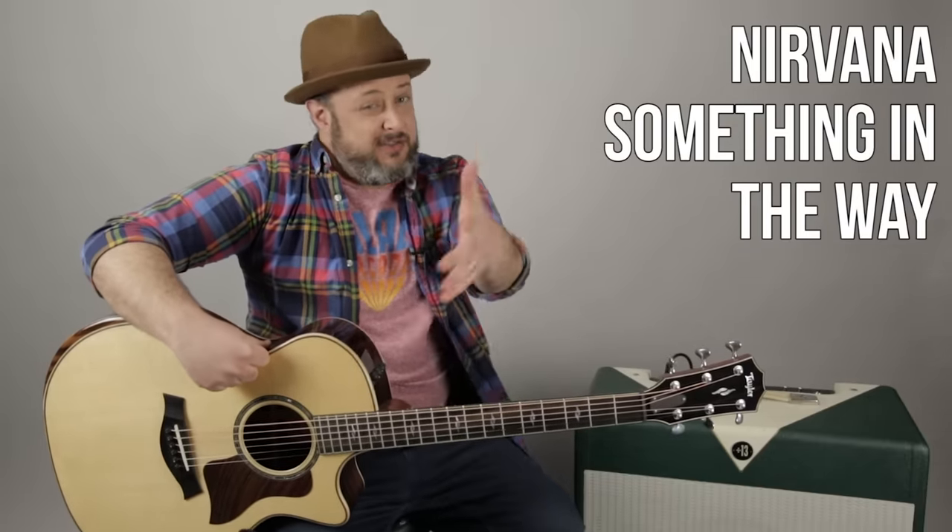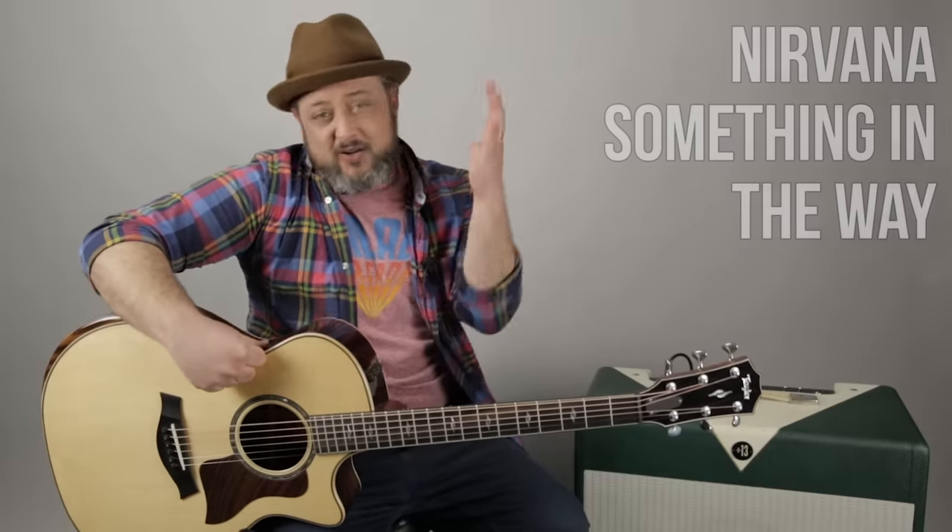Speaking of Marty Music, just to remind you guys, it's all I've done for two years now. Just know the best way to support me and the lessons I do is making sure it's Marty Music. All right, let's learn this really easy song.